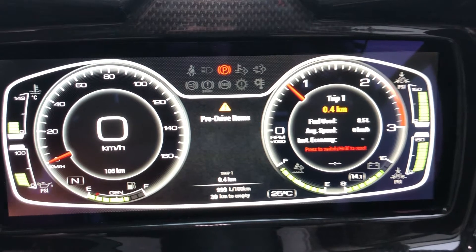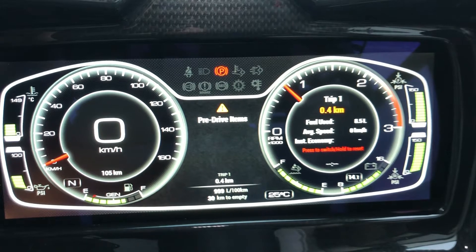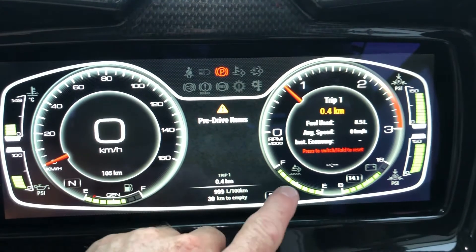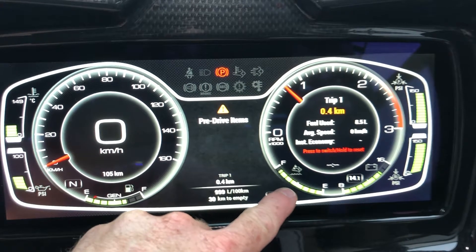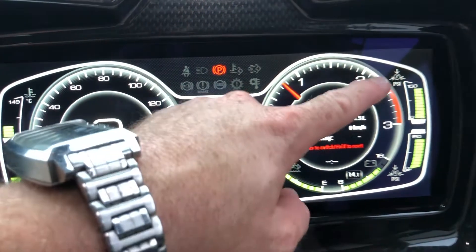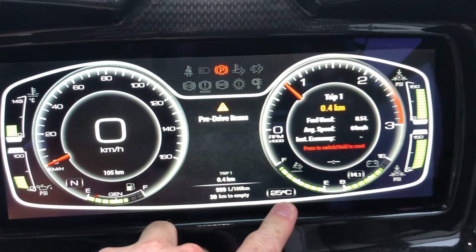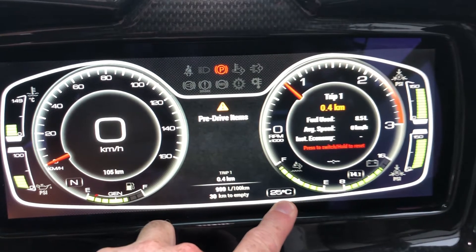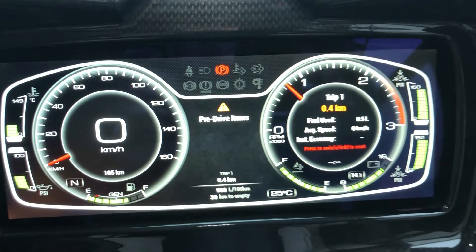Over on the right we've got our tachometer, showing what our revs are doing. Within that we've got our DEF AdBlue tank level. We also have chassis battery voltage, front and rear air pressure levels, and a temperature reading. The middle section can actually be customized.